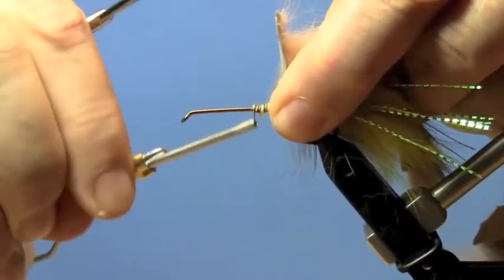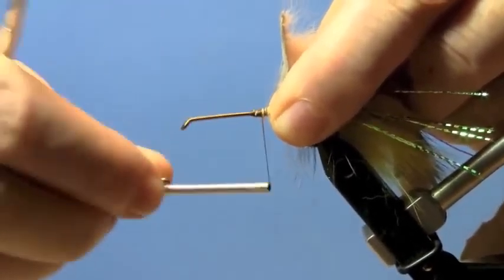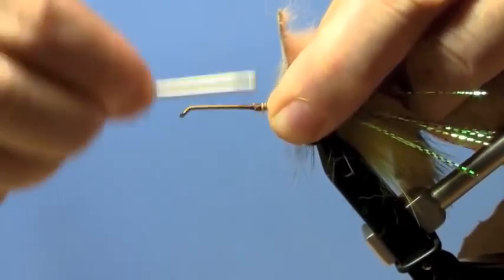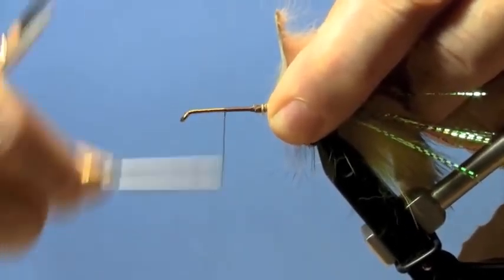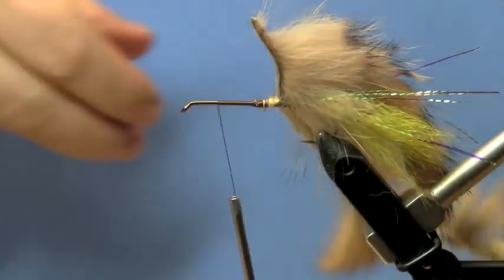Now I'm getting ready to add some cross-cut rabbit, and this is going to be wound forward making a nice resilient body.